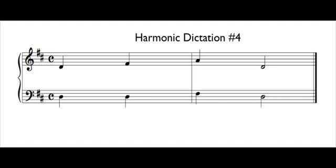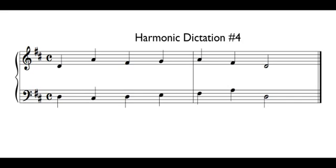Time number four. One, two, ready, go. Last time. One, two, ready, go. I hope these are helping you, and continue to look for more videos coming soon.